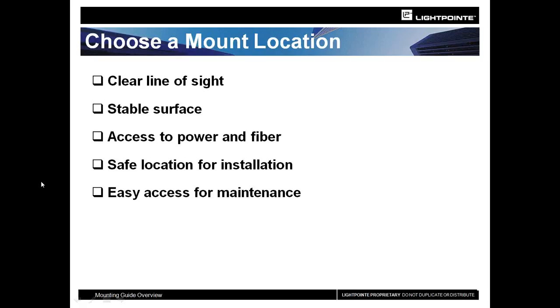You want to search out a good stable surface — we always recommend going to the corners. The closer you can get to the corners of a building, the sturdier your installation will be and the fewer issues you will have. You also want to make sure you can get both your power and your fiber or copper to the installation location. Occasionally, customers do installations that require bucket trucks or where you can't adjust the unit without contortion — so make sure your installation location allows you to properly install and align the unit.